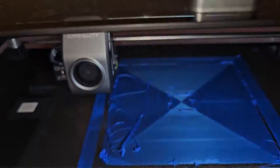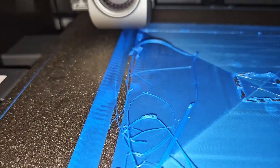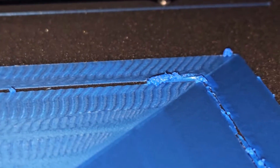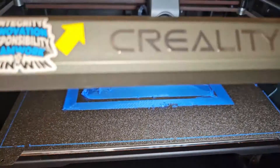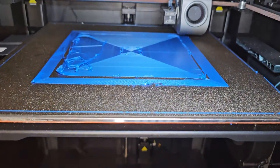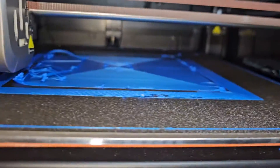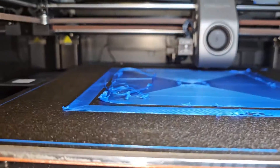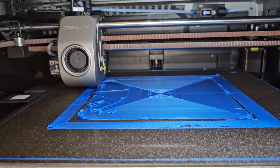It keeps vibrating, and as you can see it has the ringing effect even back there. I was trying to test the first layer and figure out why all these issues keep happening. I think it's just the motor back there that's not good, because it keeps making those weird noises.